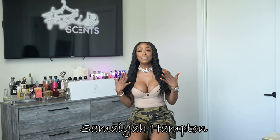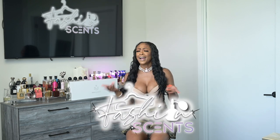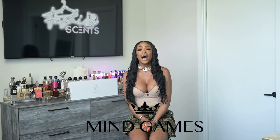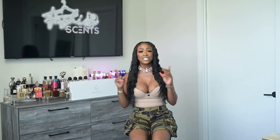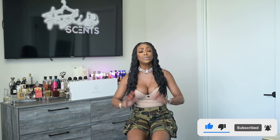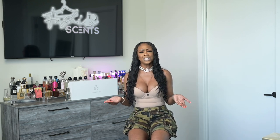Welcome back! My name is Samaya Hampton and this is Fashion Sense, where common sense is good but you gotta have some fashion sense. I'm finally back — it's been a minute — but today I'm coming back and reviewing Mind Games. Everything about this collection is exceptional. Please turn on the notification bell, like, share, and comment so we can share some advice on fragrances. Let's get into it.